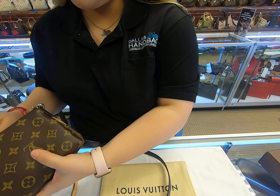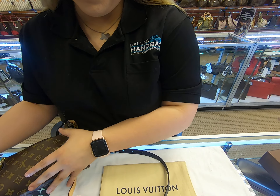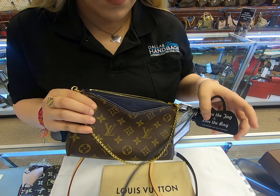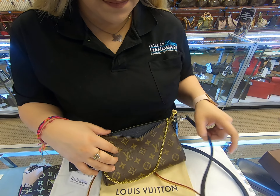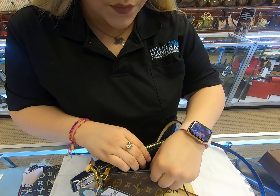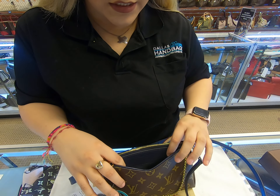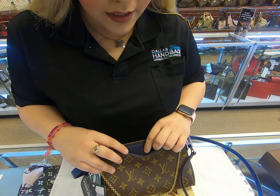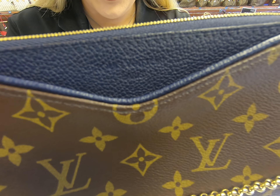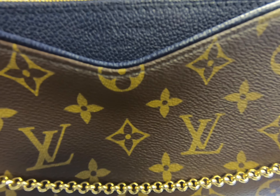We can take a look on the inside here. As you can see, this is the Pallas Chain. Here in the front, it does have an insert pocket, and as you can tell, the color is the monogram and then it is in navy blue.